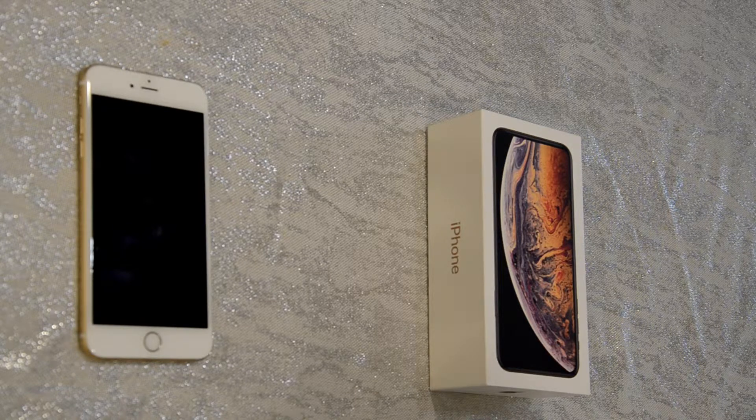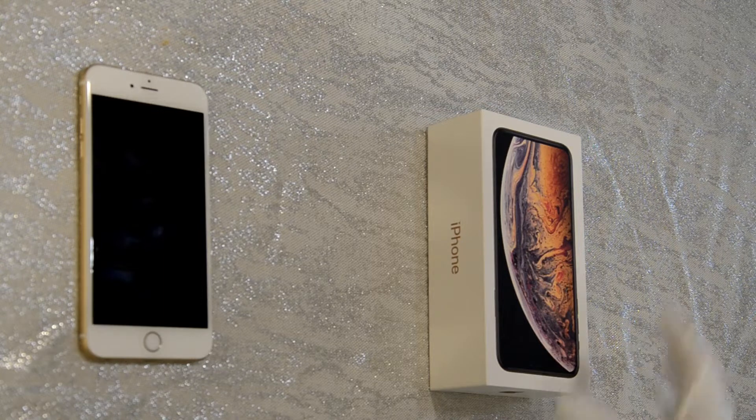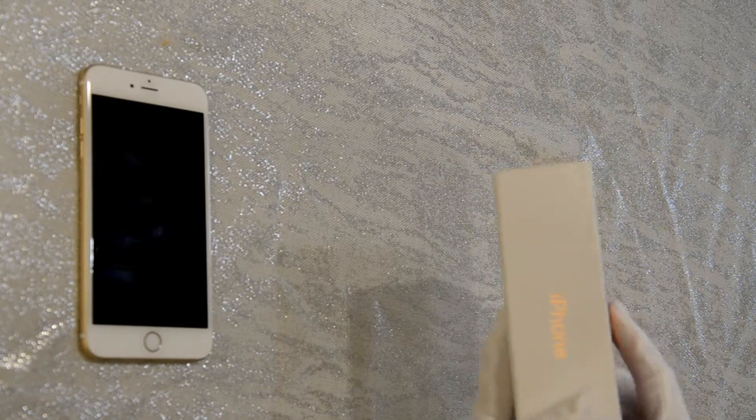I just got it yesterday and I am taking delivery right now to open the box and show you what comes inside. I am very excited — this is amazing. I did not want to get the iPhone X originally when it first came out, but once they worked out all the bugs and problems that were with it, I'm expecting that this one is going to exceed my expectations.